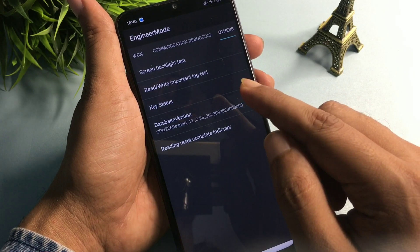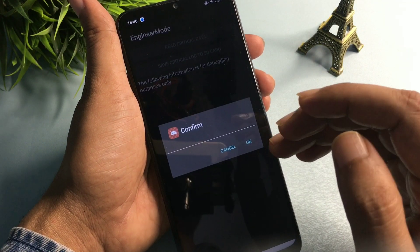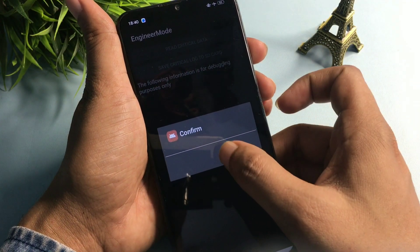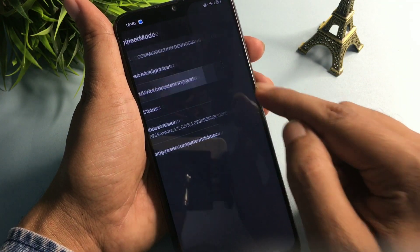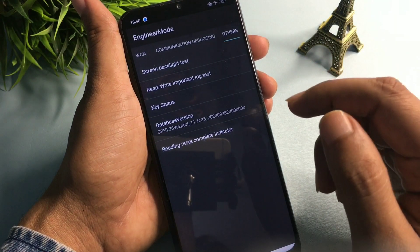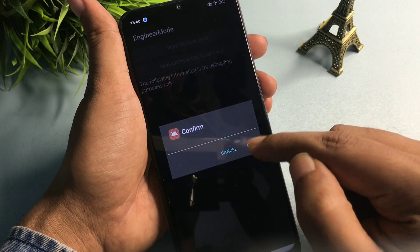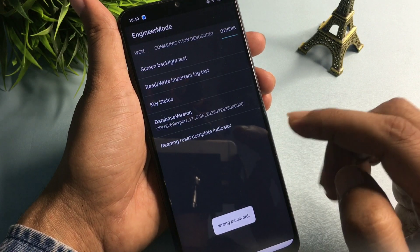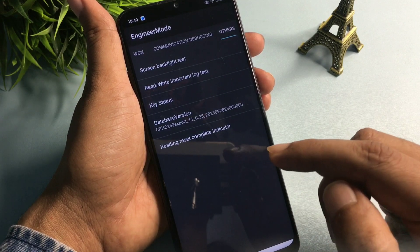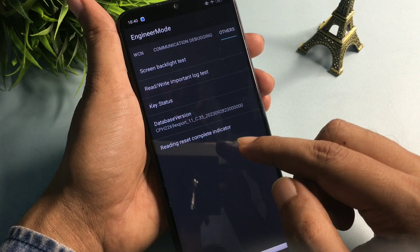Now you can see an option at the second number: 'Redrawed Important Lock Test.' Click on it. The first time it asks to confirm, cancel it. The second time, cancel again. The third time, cancel again. But the fourth time you click on it, go with the OK button. You will get a pop-up of 'wrong password' at the bottom, meaning your phone's forgotten PIN, pattern, and passwords are in reconstruction mode.